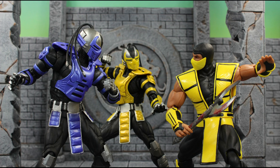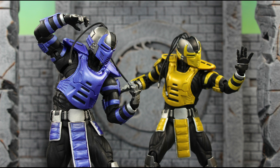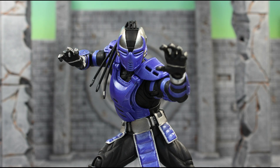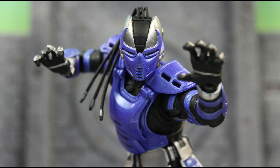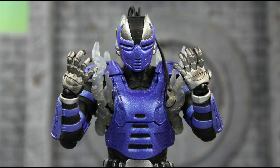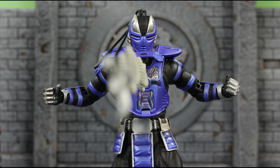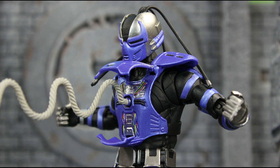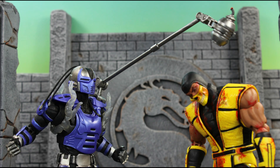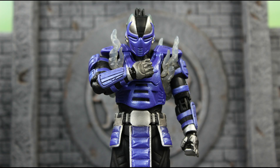To wrap things up — just like Cyrax, this figure is absolutely amazing in terms of sculpt, paint, detail, and articulation. The one thing that gives Cyber Smoke an edge over Cyrax is accessories — it's accessories galore, probably around 15 accessories, and he has a lot more fun factor because of that. If you're choosing between Cyrax or Smoke, I'd say go with Smoke because those accessories make a big difference. My final rating is a 10 out of 10 — total awesomeness. I really hope Storm Collectibles tackles more cyber ninjas. I know Sector is coming, but I'd love to see Cyber Sub-Zero and definitely Frost — I probably want her more than Cyber Sub-Zero.